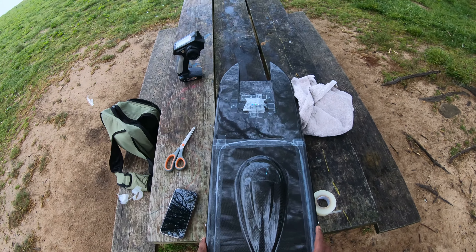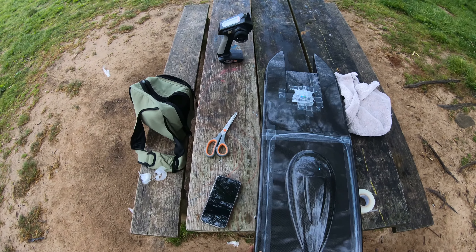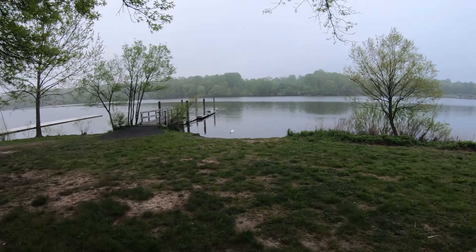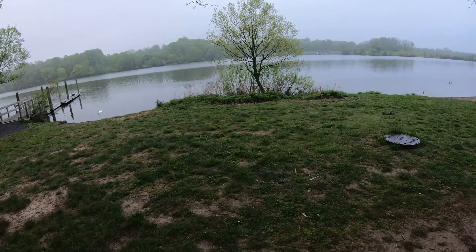This is going to be a test run of the Animal Cat 2, made in Voyage. Slight rain, but what are you going to do?